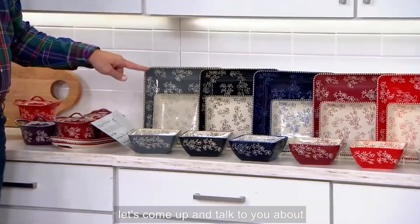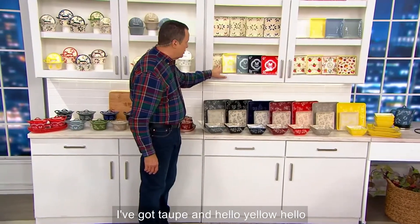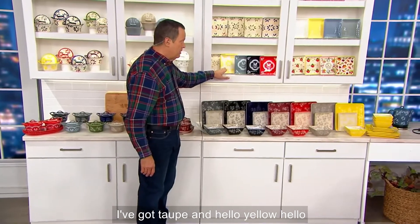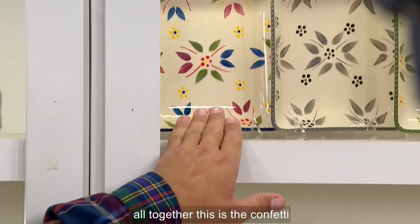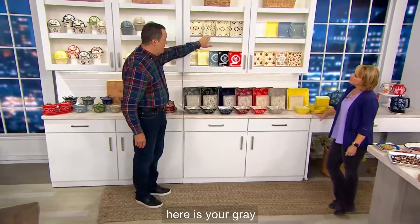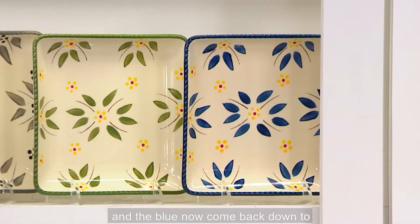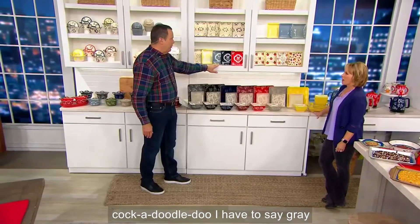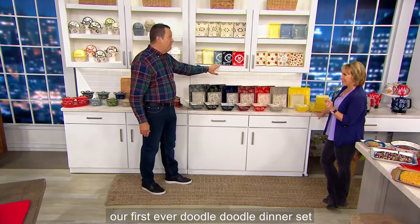Now let's come up and talk about what's above it. In our Old World, I've got taupe and Hello Yellow. I'm going to come up to the rest of the Old World so we can keep it all together. This is the Confetti, here is your gray, the green, and the blue. Now come back down to Cockadoodle Doo — Gray Doodle, our first ever Doodle Dinnerware set.